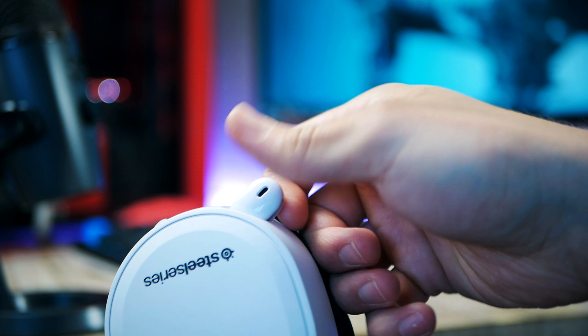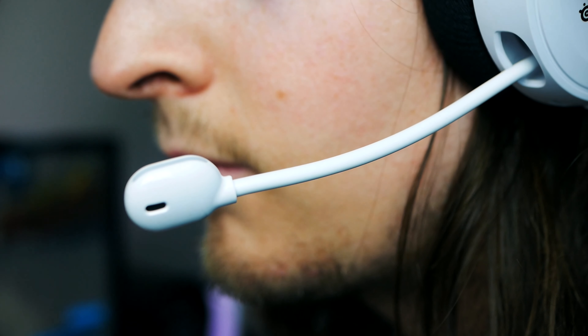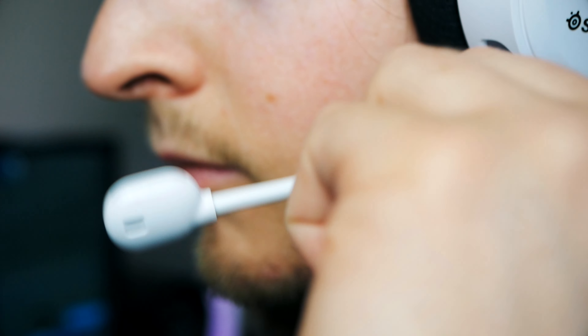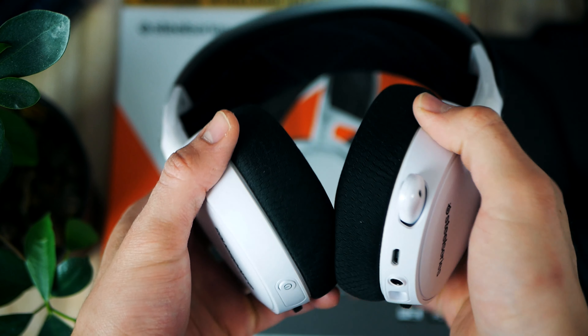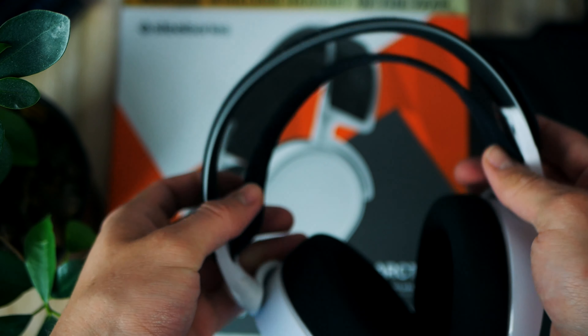In terms of microphone, it actually isn't that bad. It has a frequency response of 100Hz to 10kHz, it's bi-directional, and it has some form of noise cancellation. It also has a mute button and it's retractable. We're going to listen to it in just a second. In terms of wireless technology, it uses 2.4GHz radio lossless with a max range of 12 meters or around 40 feet.